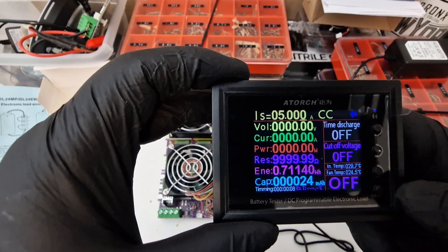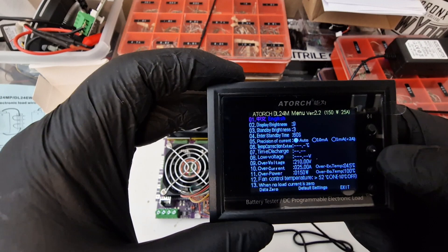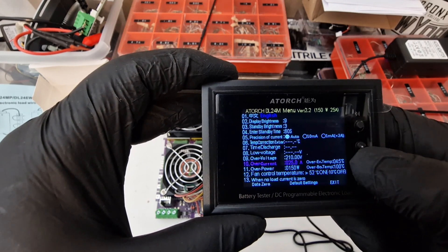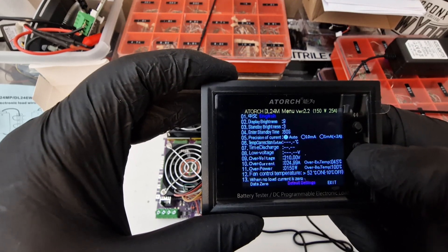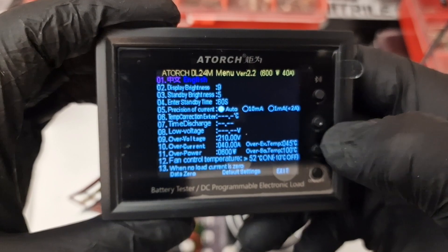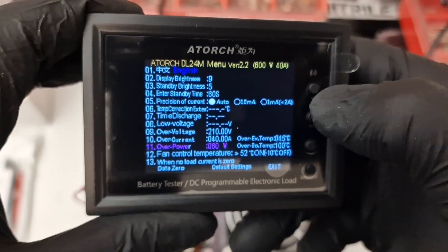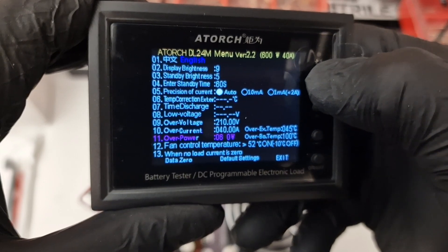The next thing I need to do is push this button and go down, then change this to 40 amp. To fix that, I had to push this button, go down to the watts, then push this button again, and then push the top button again.